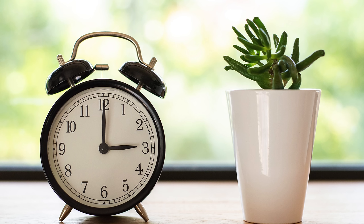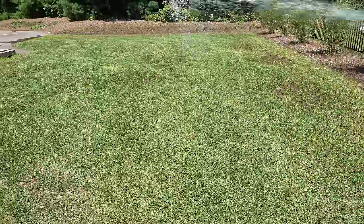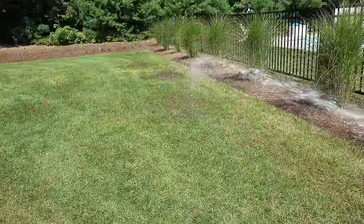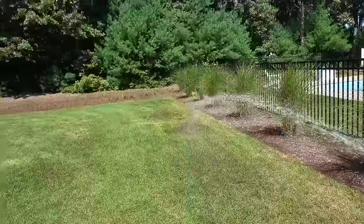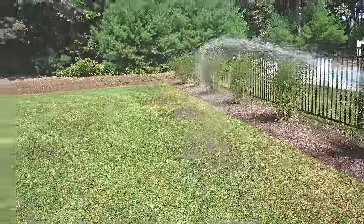I hope this video was helpful to you and gave you a little bit more information about top dressing and all the choices and application methods that are available to you. Please leave me a comment below to let me know what you think — tell me how you top dress your lawn or just share your thoughts. I'd love to hear from you, and I'd really appreciate it if you give me a thumbs up on this video. Subscribe to my channel if you're not already for more upcoming videos.